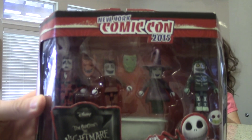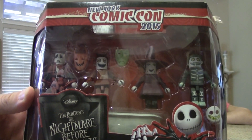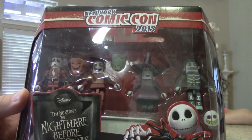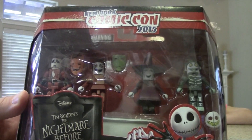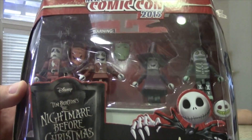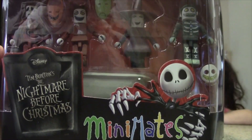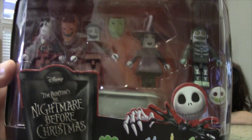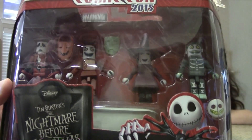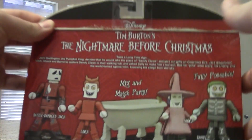So we have Lock, Shock, Barrel, and then we have Jack Skellington in his Sandy Claws suit — but it looks like it was after he was blown out of the sky. And we also have the bathtub that Lock, Shock, and Barrel haul Sandy Claws away in.